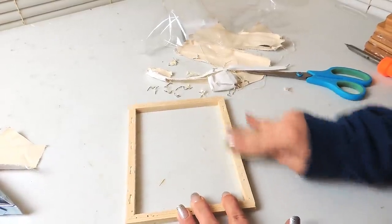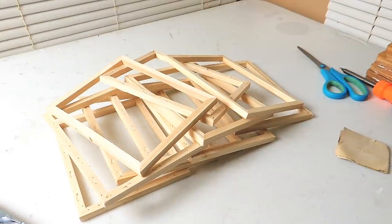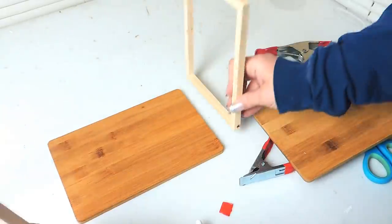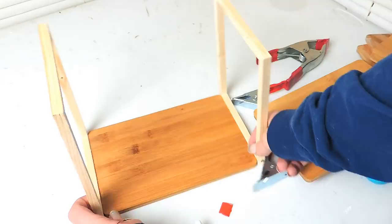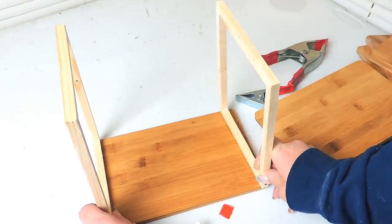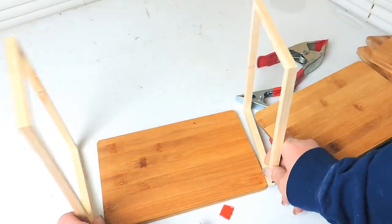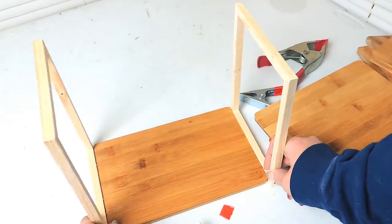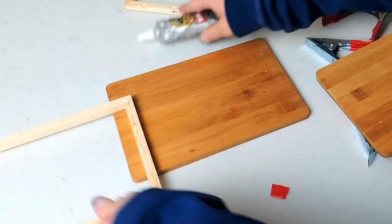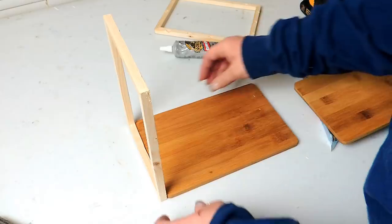Next I use four cutting boards for the actual shelf part. You can do this one of two ways: add the canvases on the outside of the shelves making them a little bigger, or stack the walls on top of the cutting boards making them a little smaller. If you want to skip screws and just use wood glue, stack them so it's stronger. I'm using screws so I add my walls to the outside. I recommend getting clamps from Dollar Tree — they really made this DIY so much easier, like having extra hands.